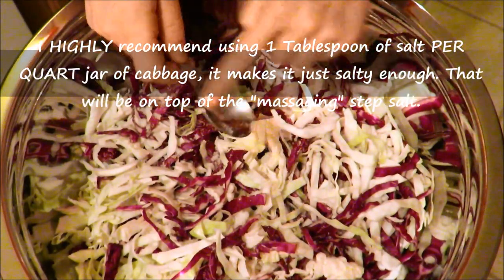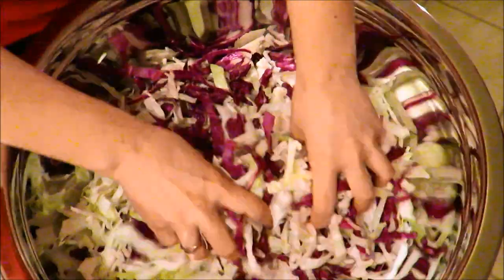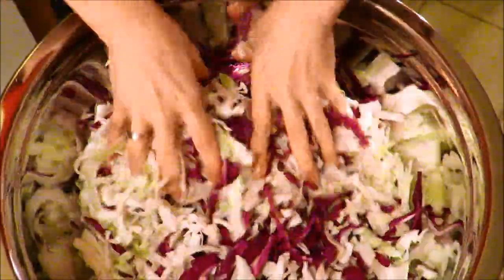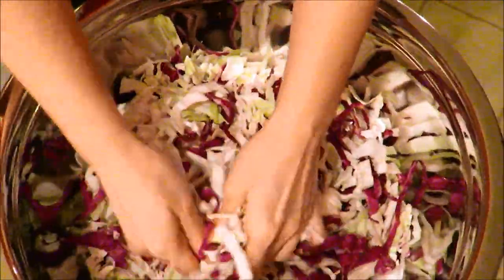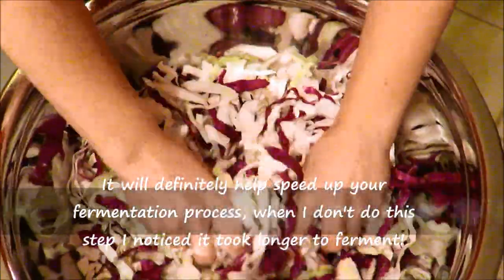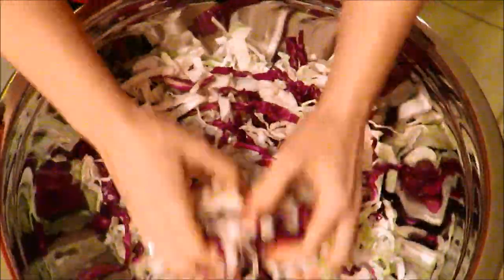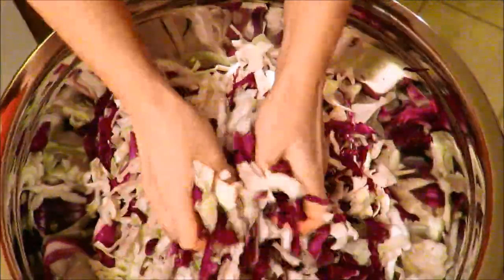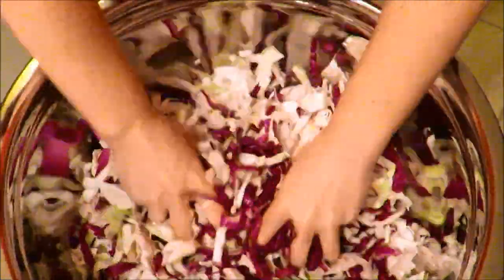For two medium-sized heads of cabbage, I add about a tablespoon of salt. Then you want to start massaging your cabbage to extract the juices and create that beautiful brine that you're going to use to ferment. You want to crush and massage your cabbage for anywhere from five to ten minutes. Already I'm seeing a lot of juices coming out — you can see how shiny everything is getting, and that is exactly what you want to see.